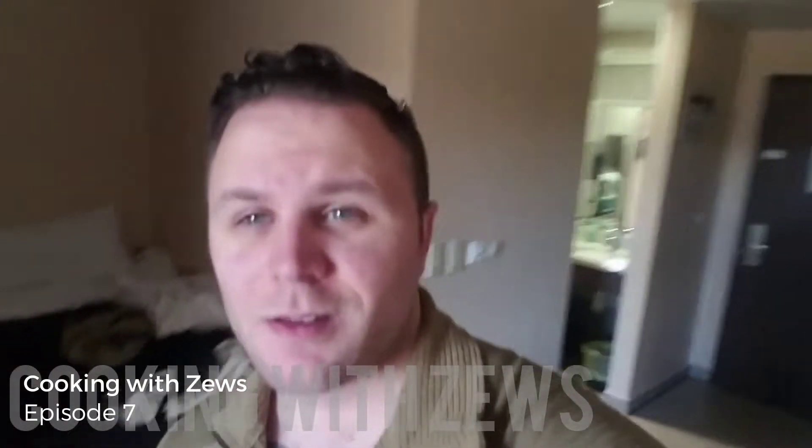Hey everybody, guess who's back. I've been away for work, but unfortunately the coronavirus has gotten the best of everybody and I seem to be stuck in my room with nowhere to go. I've had a lot of requests to make another episode of Cooking with Zeus, and it just so happens that it's my buddy Rob's birthday today, so happy birthday Rob. I'm gonna make some no-bake Oreo cheesecake.